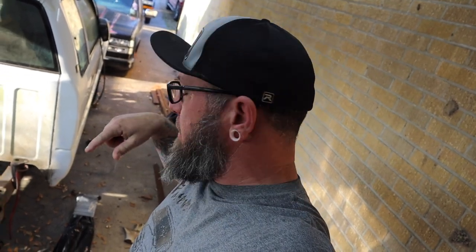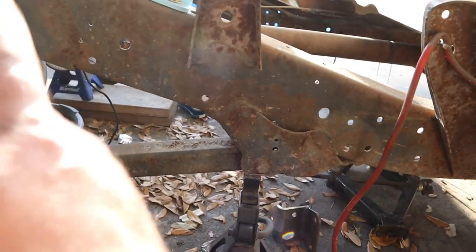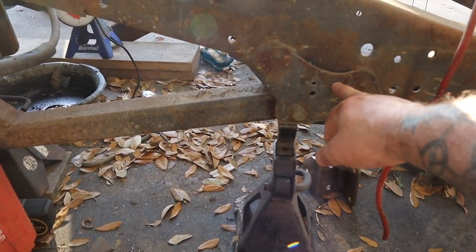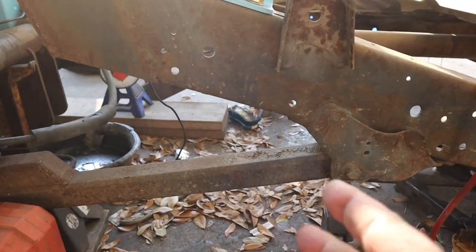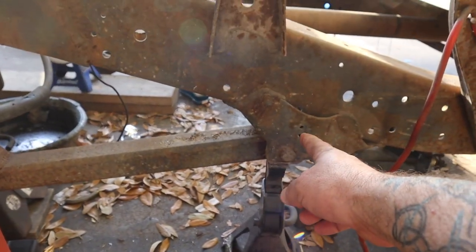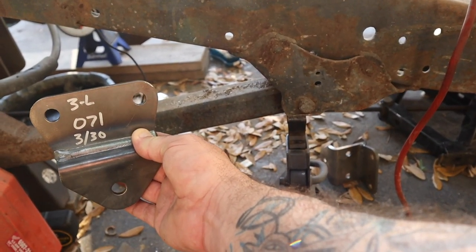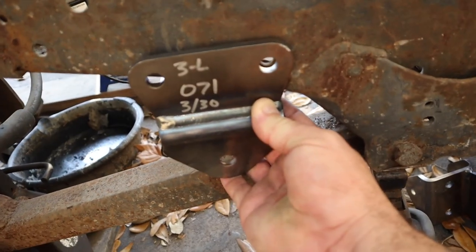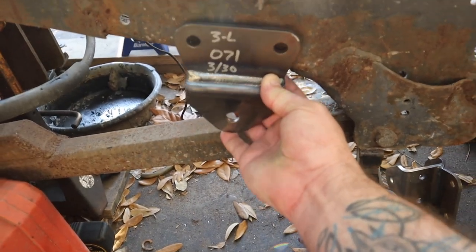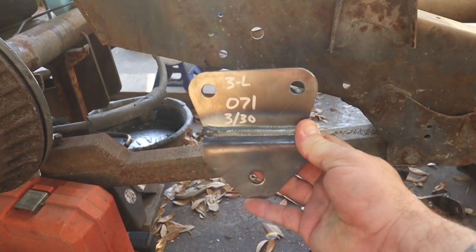We've got the top part of the Thorbec three-link installed. Today we're trying to get the bottom bars done. Originally we moved the factory hangers back two inches to put in the two-link. For the Thorbec three-link wishbone, you're supposed to move them eight and three-quarters back. We're taking measurements off the shop truck to position them correctly since we've already moved and welded ours. We got new hangers from Thorbec to use on the slow noma instead. We're pretty sure we're going to weld them in.